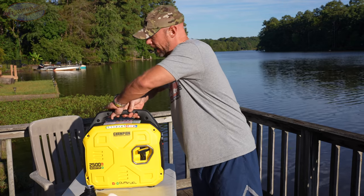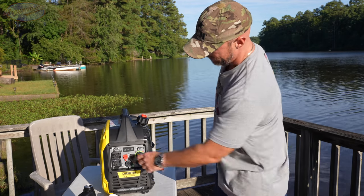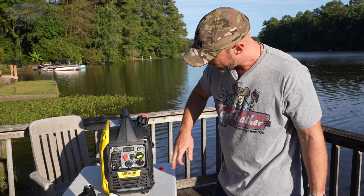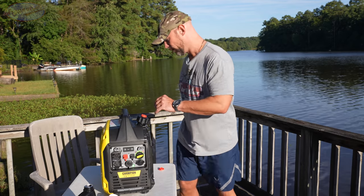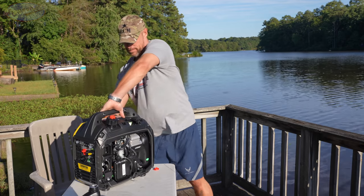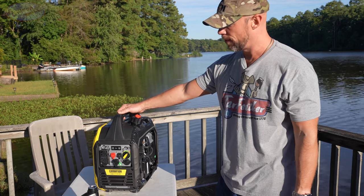At this point you can put the backing panel on. Take the settings up front all the way to the right to get the choke on. If you're using propane, set it to propane. Then just pull the cord — it should start right up. Turn the choke off and there you go, up and running.